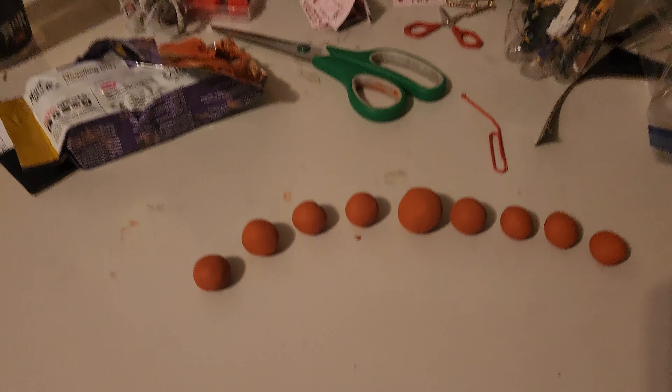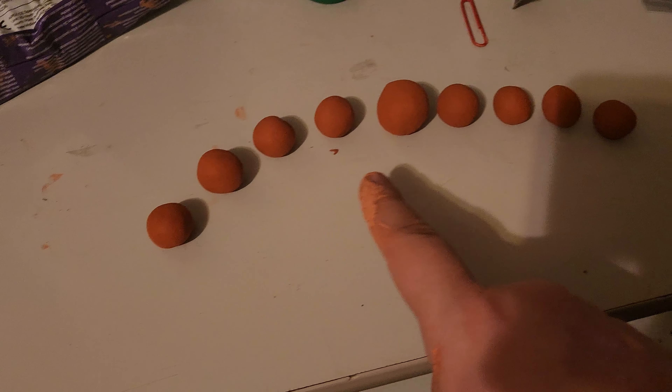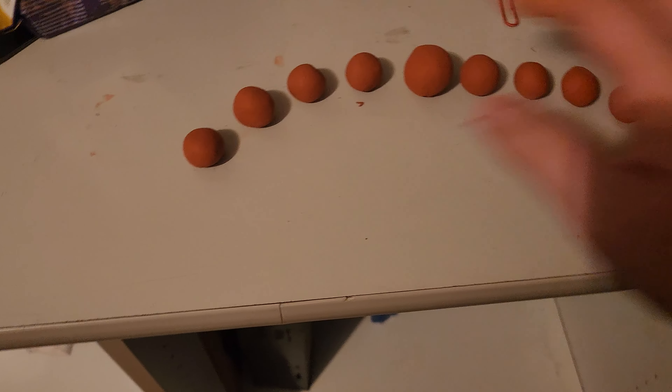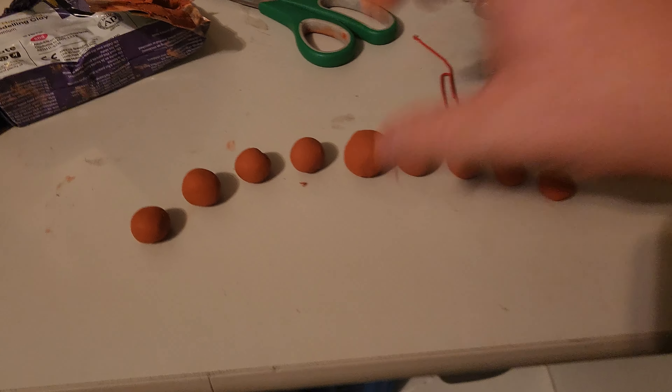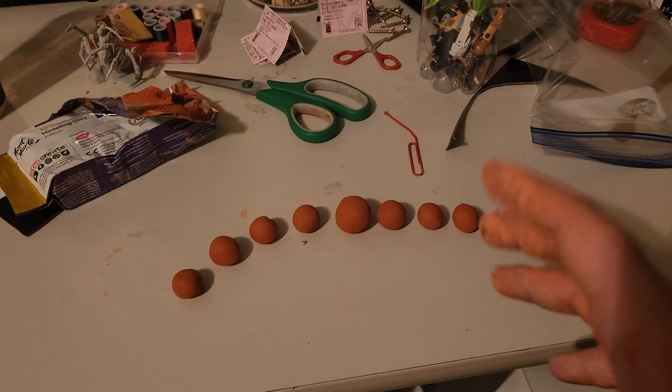I got some air dry clay and made some balls — one, two, three, four, five, six, seven, eight, nine. Whenever they dry I'm gonna paint them and they're gonna look like little eyeballs.